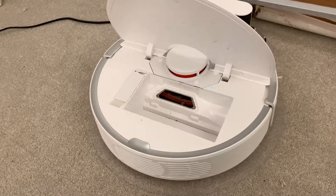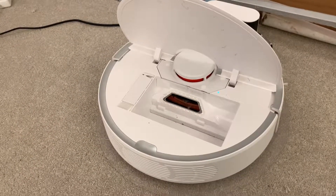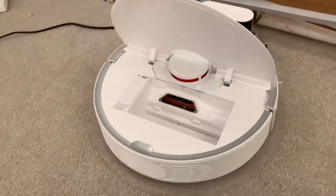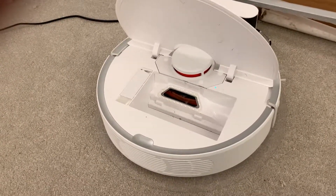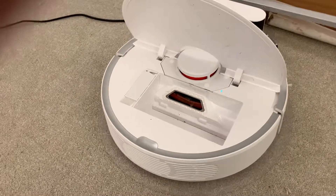Not sure if this is typical or if this is just a malfunction with mine. It is making some fairly loud noises compared to the ones I've seen online, so it could be this particular unit that's at fault. But not a great showing.